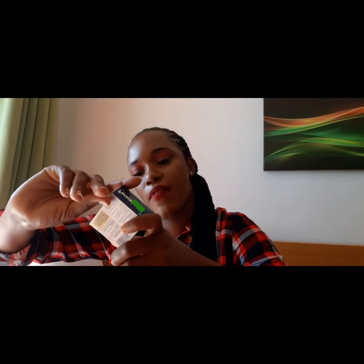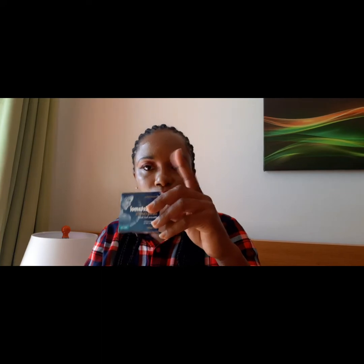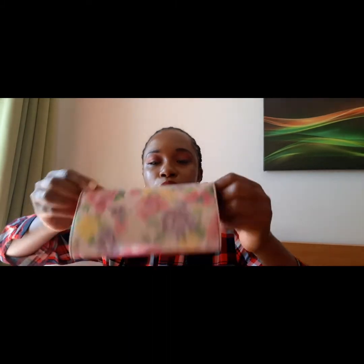The next thing I have in my bag is Paracetamol, 500 milligram capsules. Sometimes I get a headache because of the heat of the sun, and I have a little sinusitis sometimes too. You never know when you're going to have a headache and you might not be able to get to a shop or find someone with painkillers.